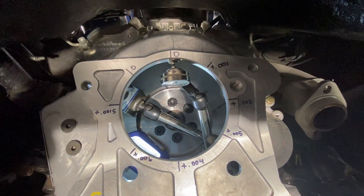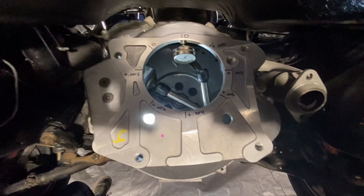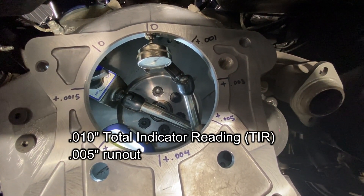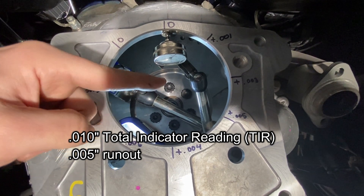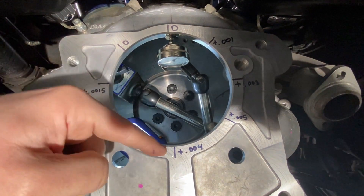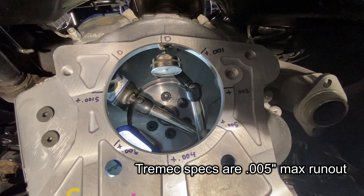The total indicated reading is the difference between opposite points — straight across or diagonal. For Tremec, which is the transmission I'm using, with a brand new aluminum bell housing, stock-style T5 new casting, you want the spec within five thousandths runout. Runout is actually half the total indicated reading — so if the TIR difference between two points is four thousandths, the runout is two thousandths. I have five thousandths, which puts me within spec.